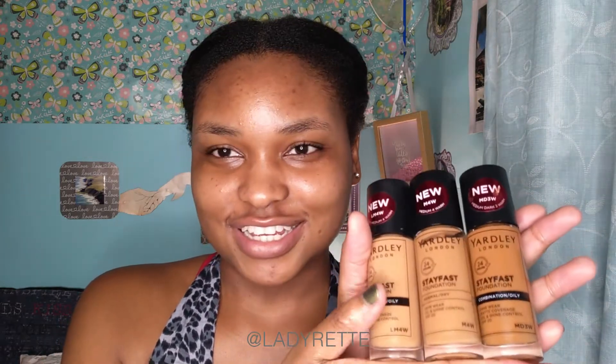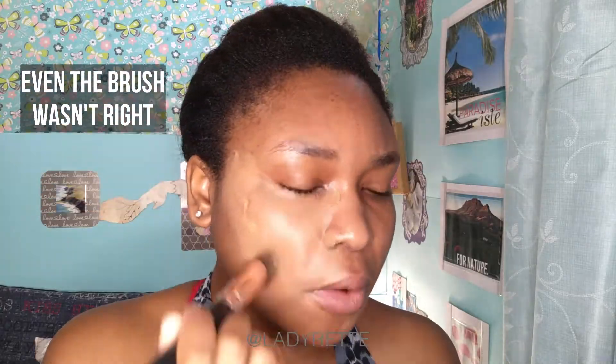Next I'm going to use foundation. I have here three shades. The one I reviewed was MD3W, which is this dark one, and I realized it's too dark. So then I went and got LM4W, which in the store sort of looked like my shade, but then I realized that's too light. So I got M4W, which is in the middle and very close — I think that's the best match for me.